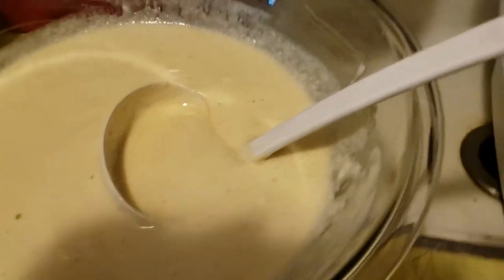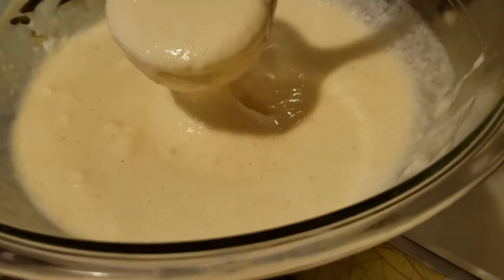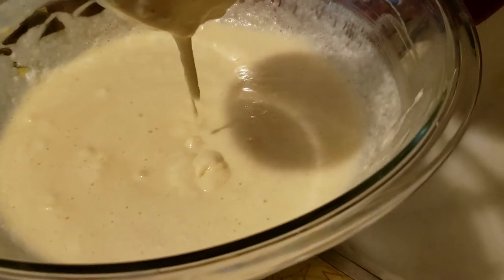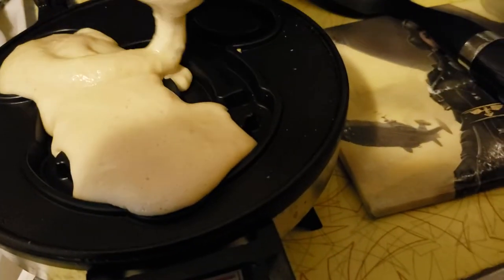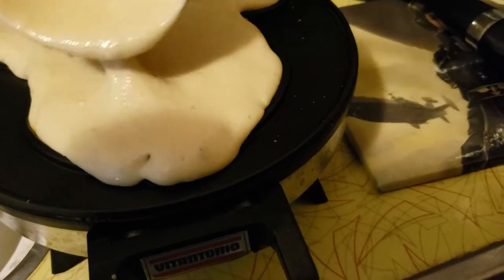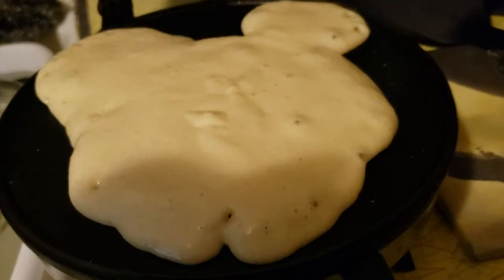Hello and good morning! I'm in the process of making Mickey waffles. Making sure my waffle iron is still warm — there's the batter as it drips. I'm gonna go over the sink, ignore the dishes — those are leftover from making the batter. I overfilled his ears, but oh well. I have had this Mickey waffle iron for many, many years.